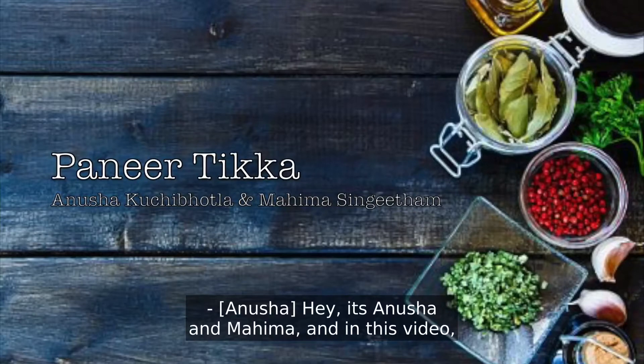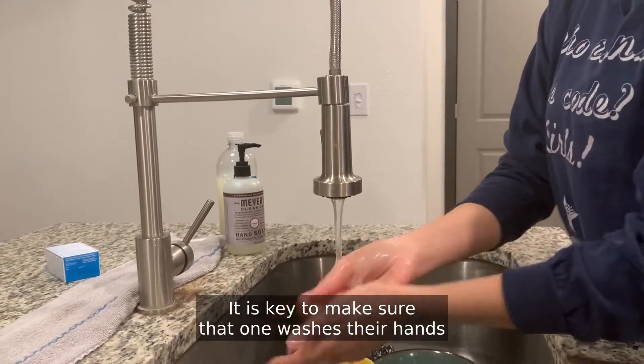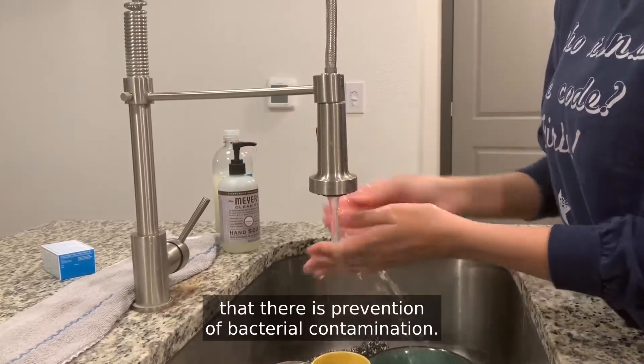Hey, it's Anusha and Mahima, and in this video we will be showing the process behind making paneer tikka. It is key to make sure that one washes their hands with soap and water before starting the preparation and cooking process in order to ensure prevention of bacterial contamination.